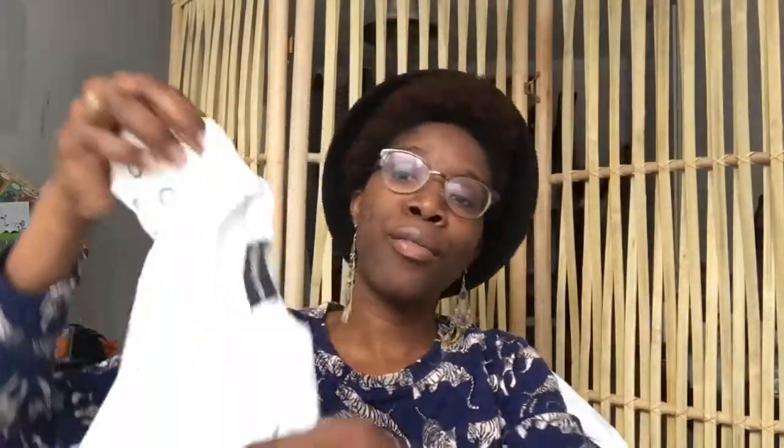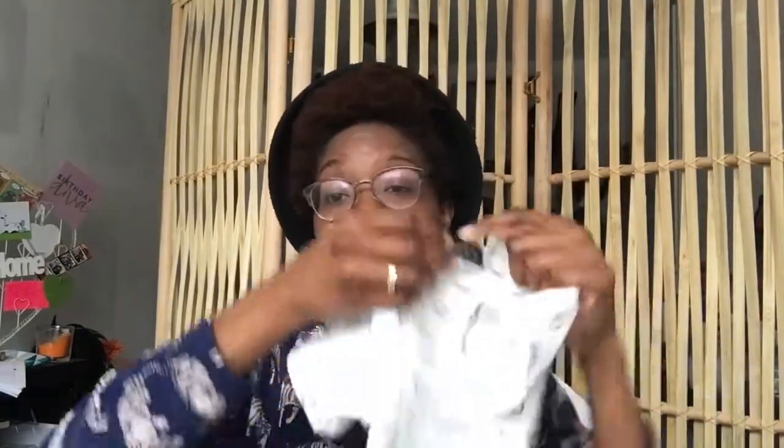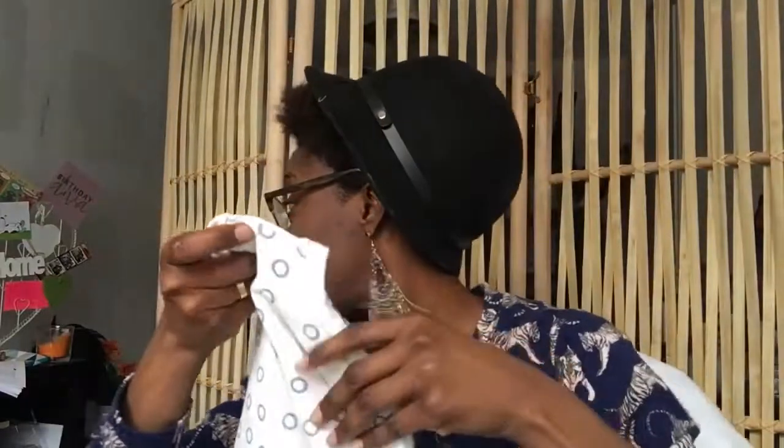And it is a very cute ensemble. I found these 'made by me' labels — I have the card somewhere here. It's called www.droomstoffen.nl — that's what it is.